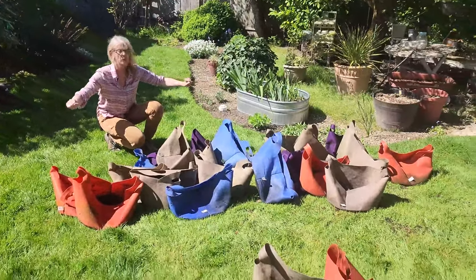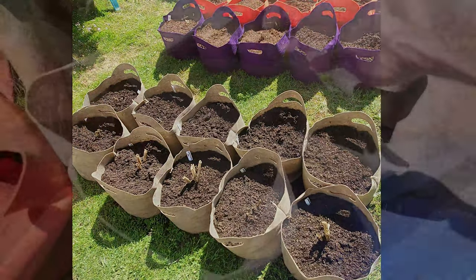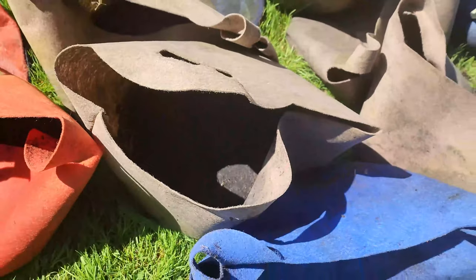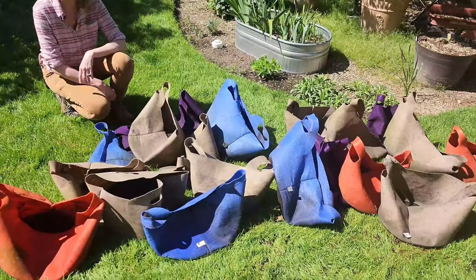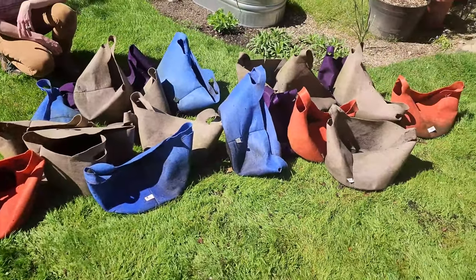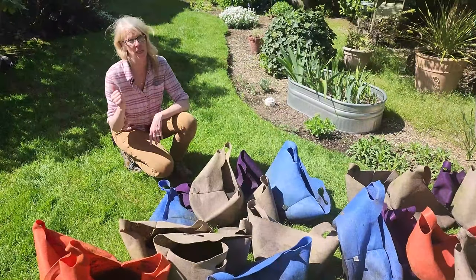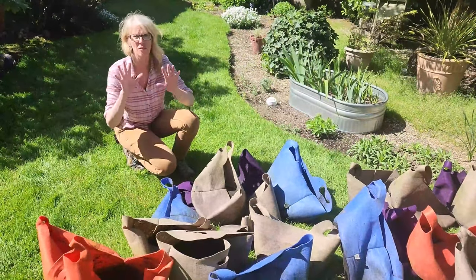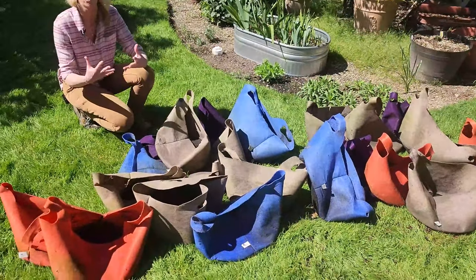Here are all the SmartPots that we used last year — the seven gallon pots. If you missed that, we'll put the screen here. We grew all our dahlias in these last year and they did really well. We can't wait to get back into these. But first, we need to clean and disinfect them from last season, just to be safe and have everything ready for the healthiest start for our dahlias.